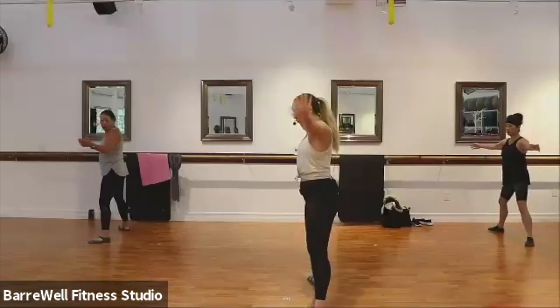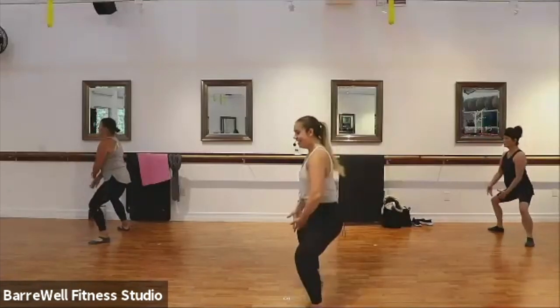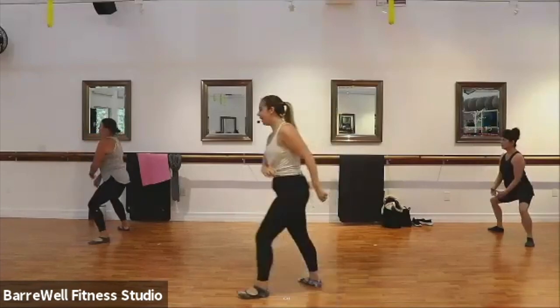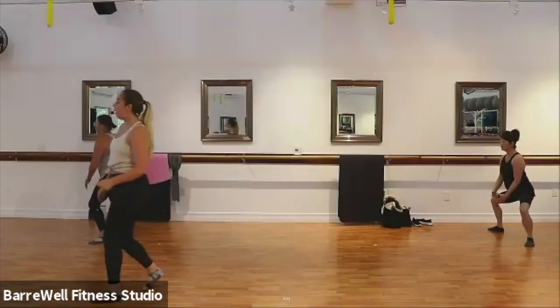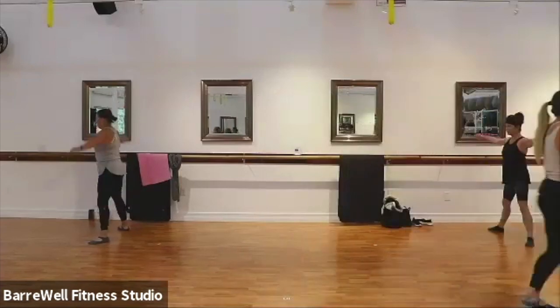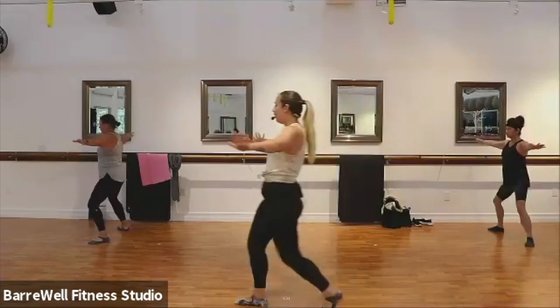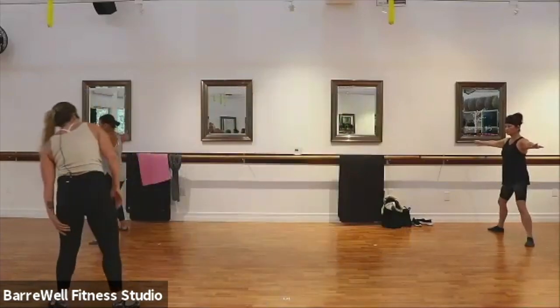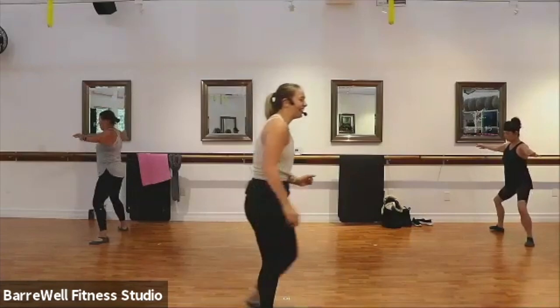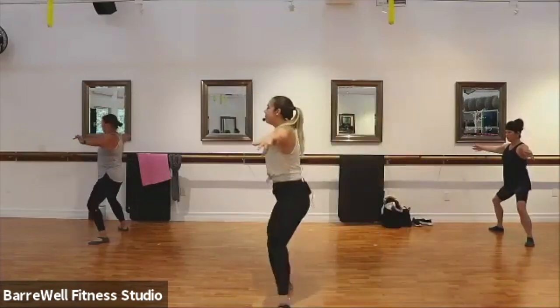Grand plié — as we drop it down and lift, down and lift, down, lift. Good. That's four more here, three more, last two. Now hold it low, find your pulses here — 16 pulses. Good. Getting as low as you can. Those inner thighs should be burning, slight shakes, good. Just eight, seven, six, five, four. Good.